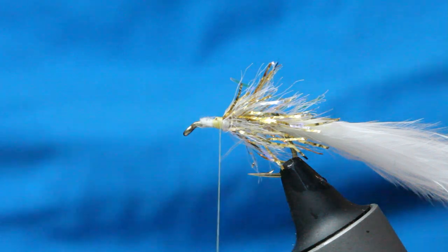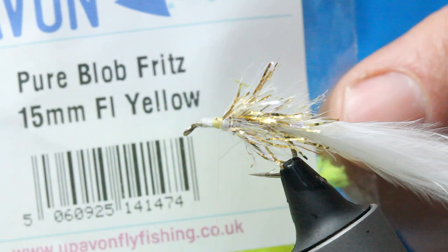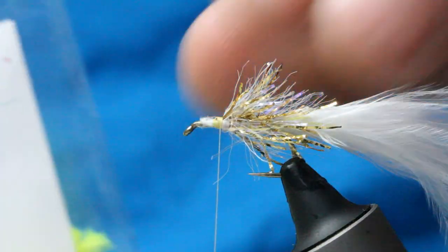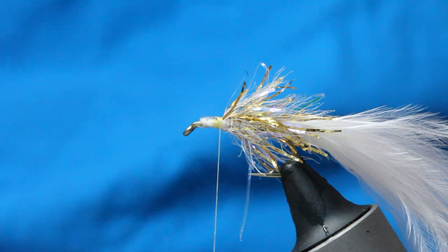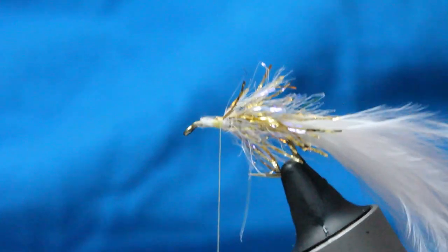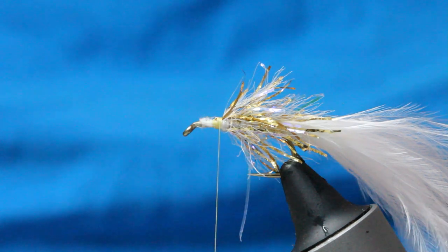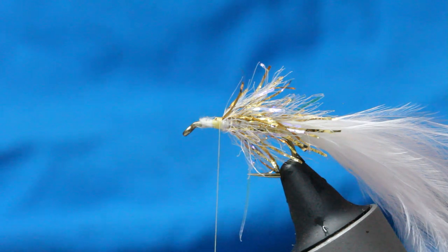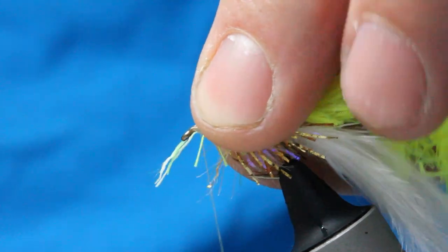I've then got probably the brightest stuff I've ever seen in my life - Pure Blob Fritz, 15mm. Now you're going too heavy on that otherwise you cloak all the gold, so I'm only wanting a couple of turns. And this stuff, unlike other fritzes, it's not as translucent - you'll see what I mean when I wind it on. I just want to make sure I've got the right bit so my fritzes are going the right way, so I've stripped some away from the core. Tie that in.